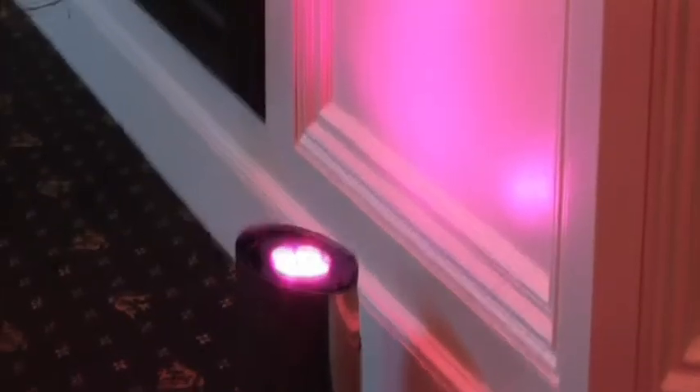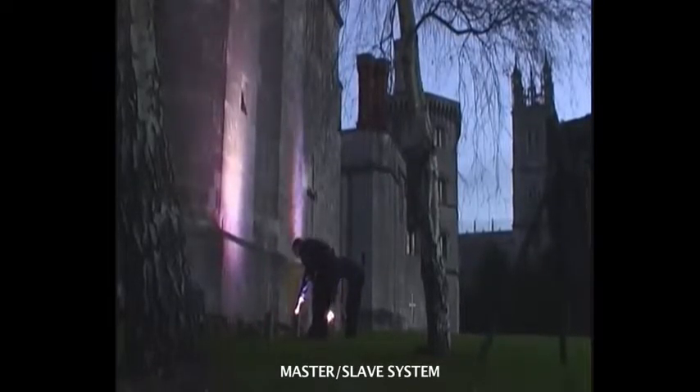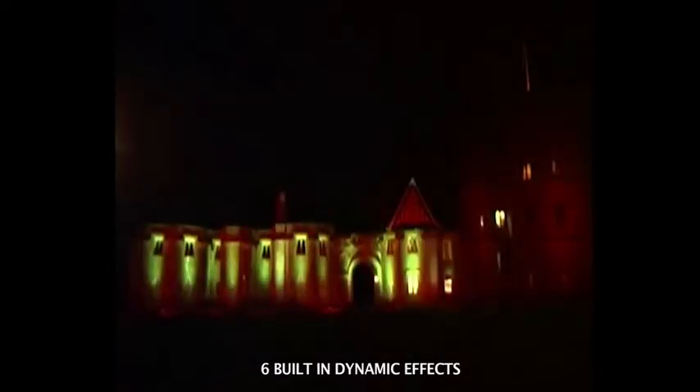Units may be configured for individual use or as part of a multi-unit master-slave system without the need for a lighting controller or console. Six built-in dynamic effects are available, such as scrolling colors and fades.